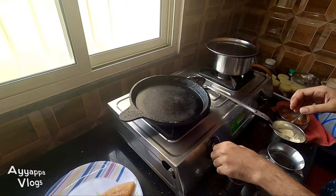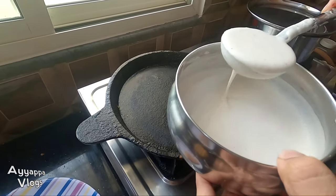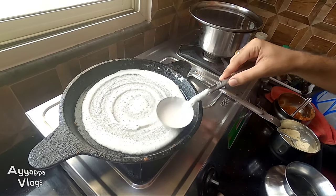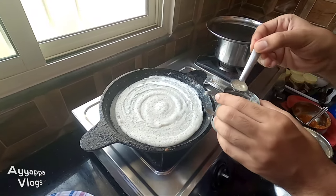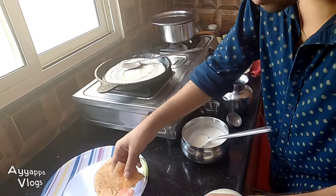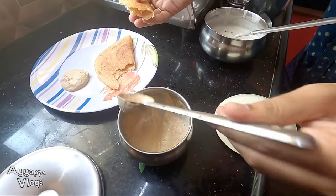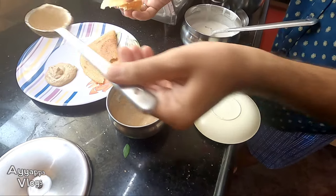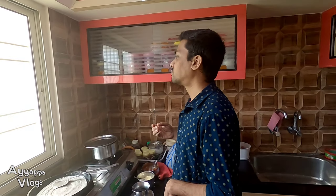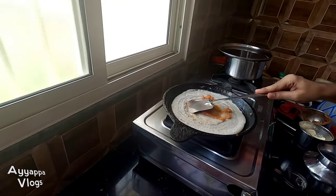I'm gonna give you some salt. Let's give you some salt. Put the chutney in the pot.